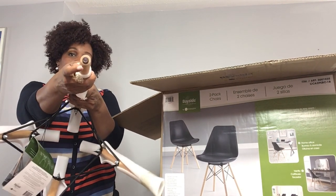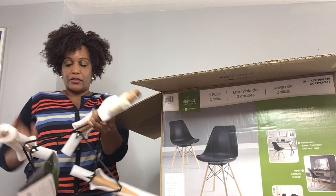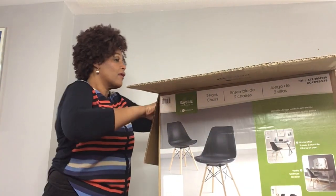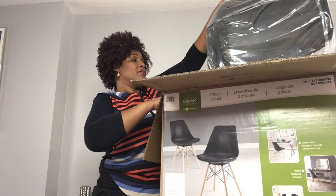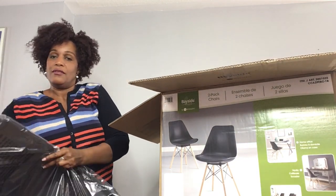There are gliders at the bottom, but I'm actually going to put some felt pads so it doesn't scratch up the hardwood floors. This is heavy — here's the actual seat.